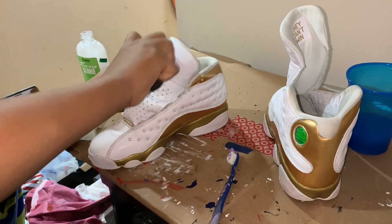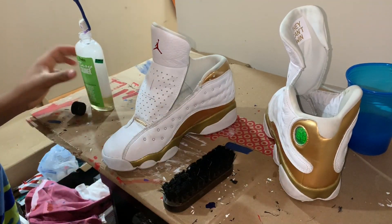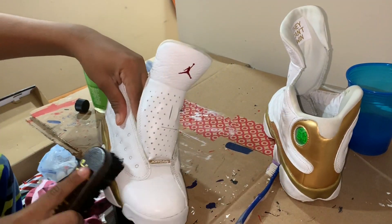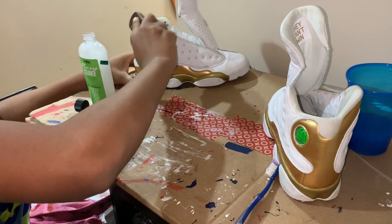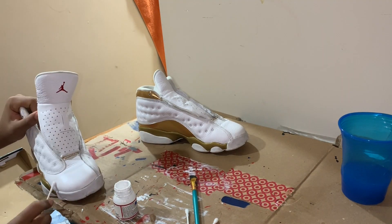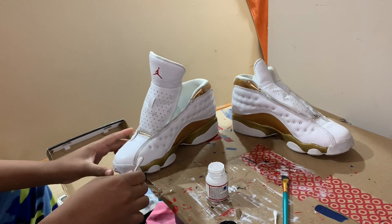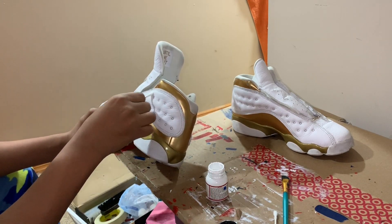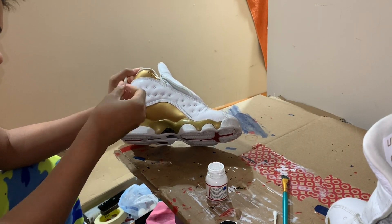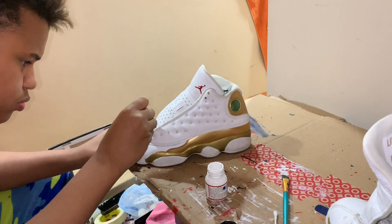Now we have both shoes completely clean. We're going to go ahead and apply some white paint — we don't really need much because there are just some minor scuffs. I'm going to show you guys how to lightly paint. You don't really want to use a brush, because that's a little bit of overkill. What we're going to do is just use some Q-tips like the ones you can see I have there.